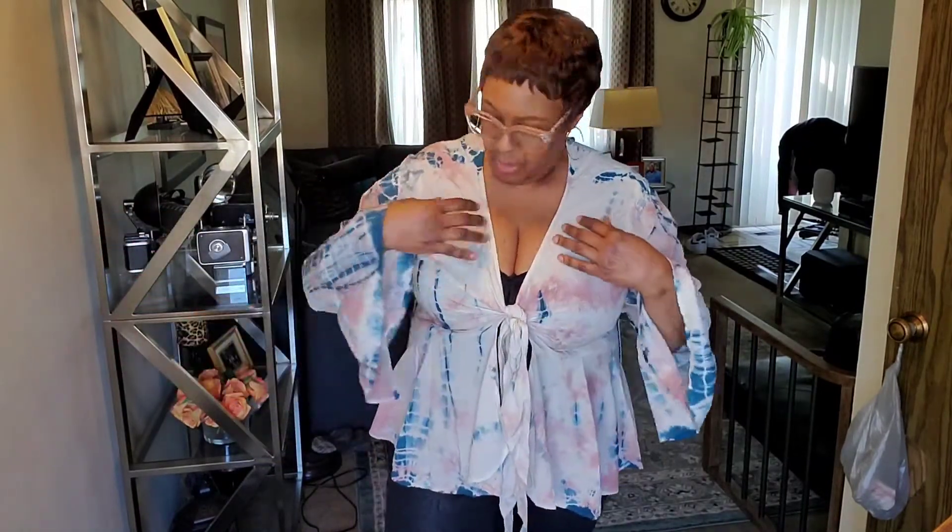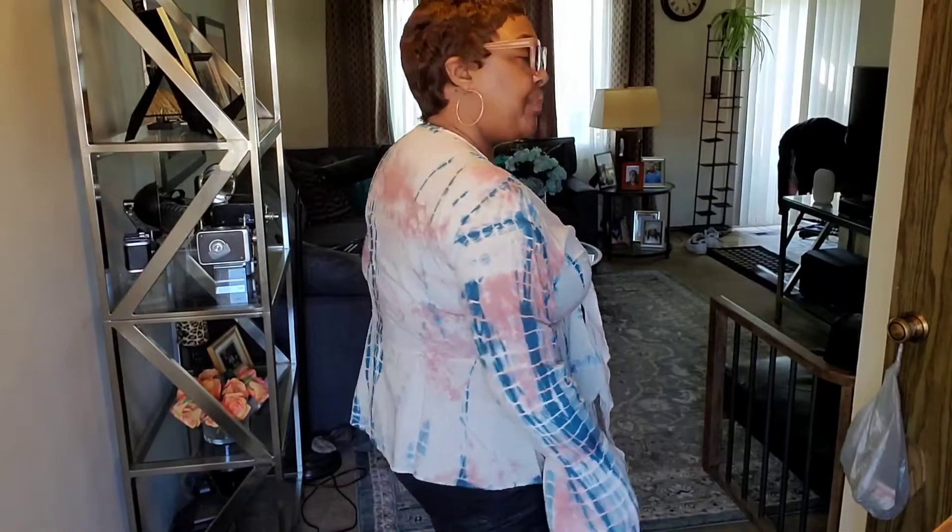beige, and cream — a lot of different colors. It's really cute though. Let me know down in the comments what you think about this one.